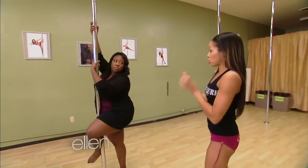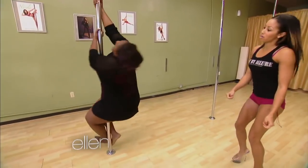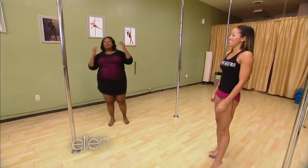Left leg around the front. You're just going to push off and lift the right leg in the back, squeeze and hold on. And let your hair flow. Yes! With the hair. Woo! Yeah! I feel it! I'm dizzy. Woo!